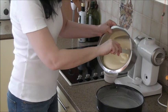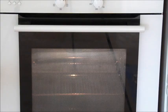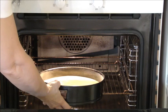Scrape the cake mix into the cake tin and spread it out. Bake the cake at 180°C for 30-35 minutes.